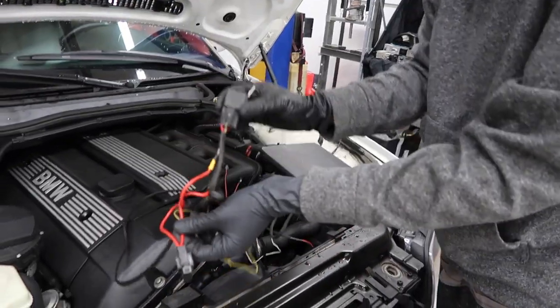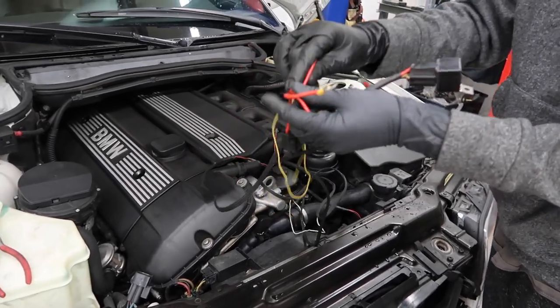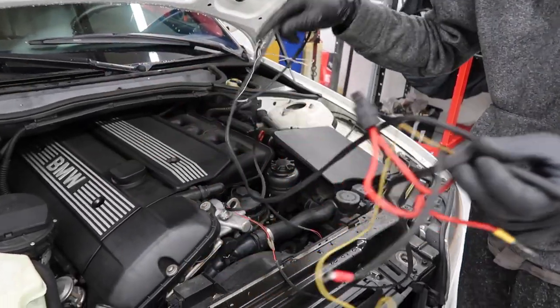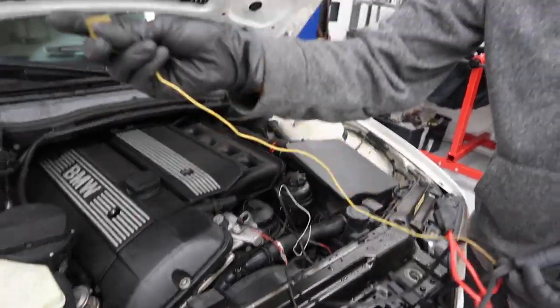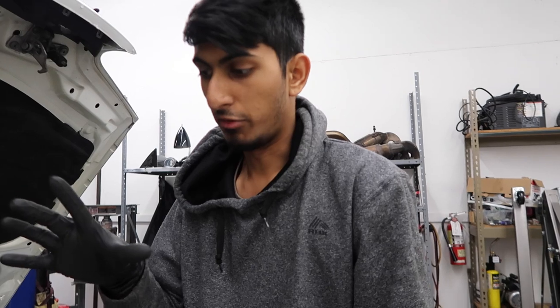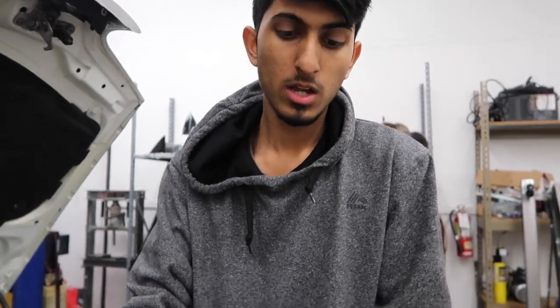So this is the harness that we have. There's a relay right here and a fuse right here — we don't have to mess with any of that. The harness has everything already taken care of. All we have to do now is wire it into the car. You're going to have a yellow wire that you're supposed to feed into the cabin and tap into the footwell light. That way whenever you unlock the car and lock it, it'll fade in and fade out. We're not going to be hooking that up because our wire was defective and it's not as long. But I'll still show you guys how to tap into it.